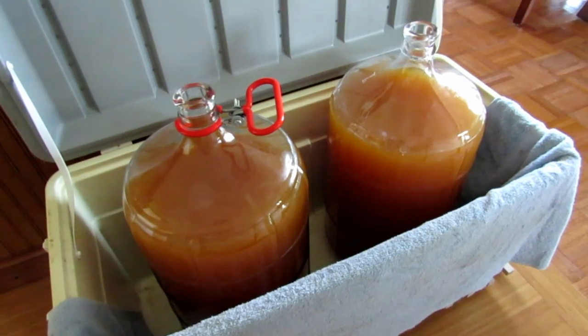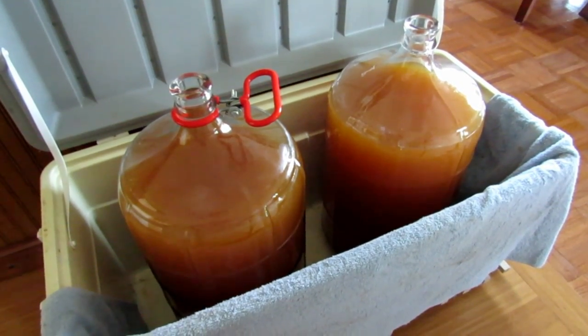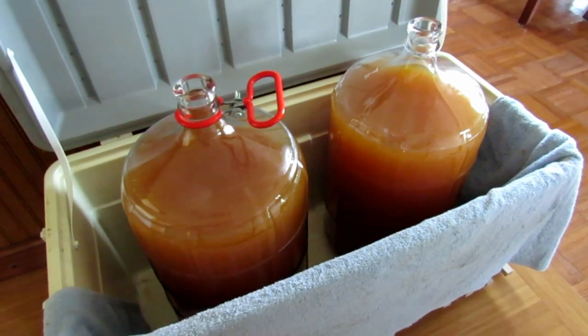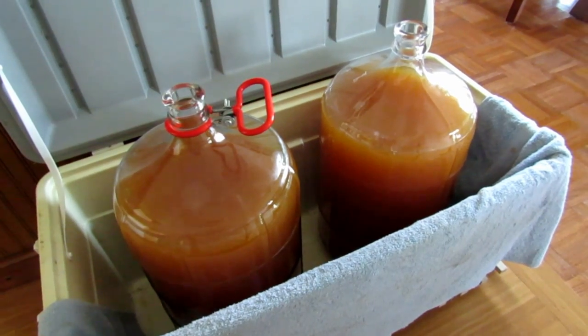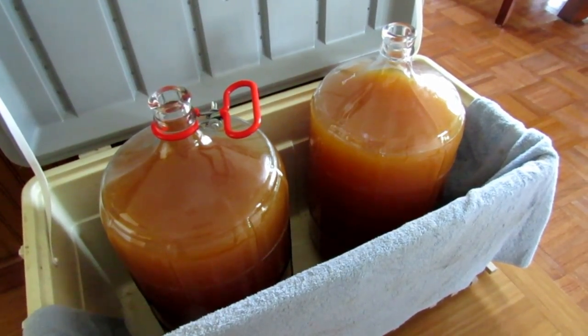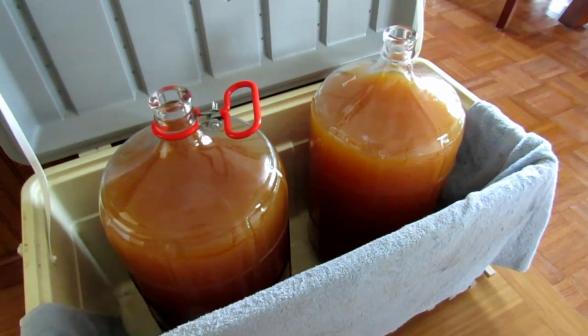This is a video of how I make my hard apple cider. About a day and a half ago I went to the local cider mill and purchased two six-gallon carboys full of fresh pressed cider. I brought it home and siphoned about a half gallon out of each carboy to make room for the sugar — and I enjoyed and drank the fresh cider.